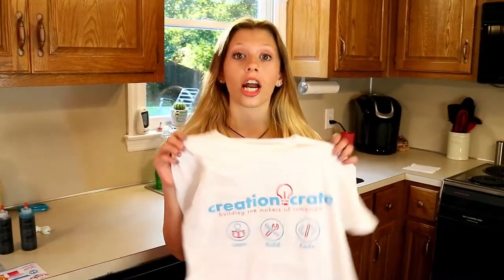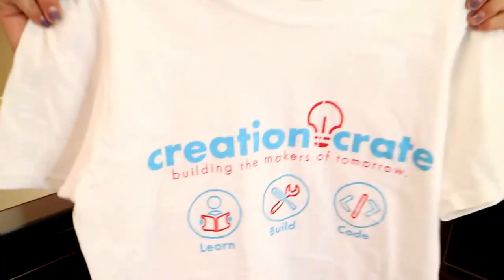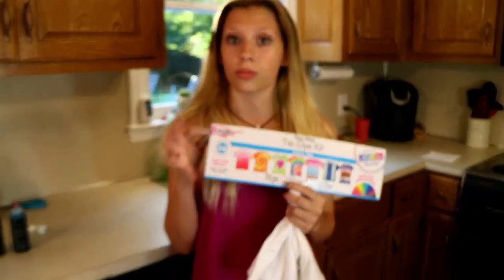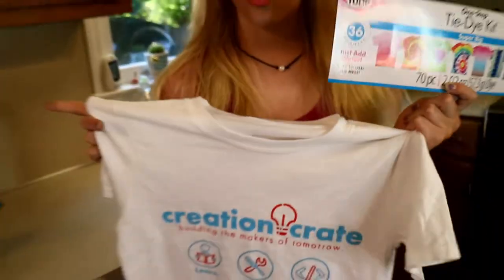Hey, Ellie Heumann here with Creation Crate. We just got our brand new shirts in, so I wanted to get mine summer ready. So I went to my local craft store, picked up some tulip tie dye, and we're going to tie dye it. So let's get started.